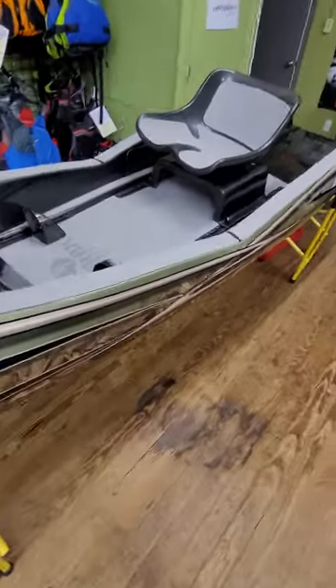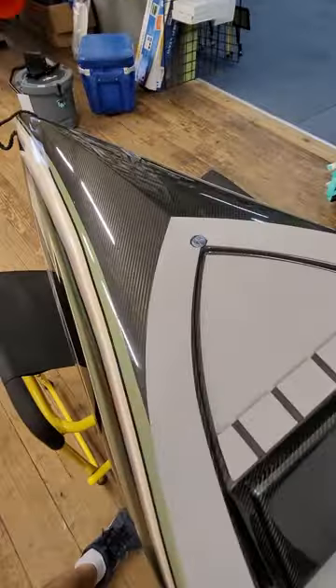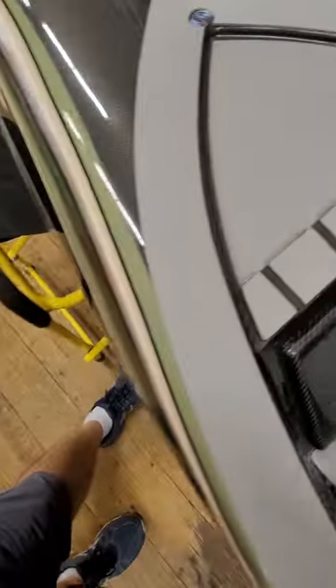Take a look at it here — even the foot pegs are carbon fiber construction. He's got some neat little features in here, including the Tier coin that he embeds in all of his kayaks.